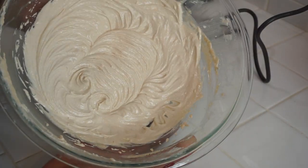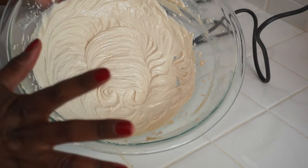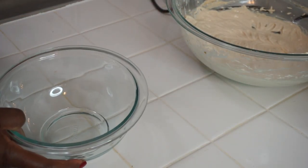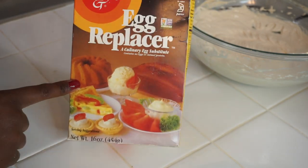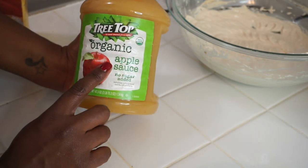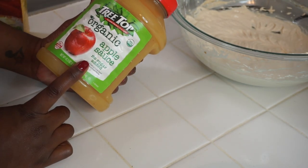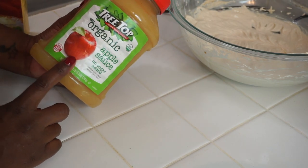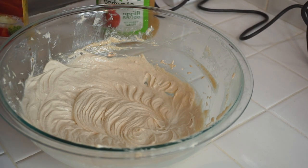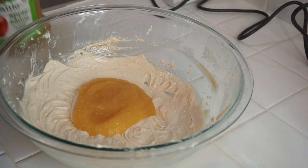Our wet ingredients — sugar, butter, vegetable oil, and vanilla — are looking good. This is the stage where you'd normally add eggs, but since we're vegan, we're using an egg replacer. It's non-GMO, comes in a box, and makes everything moist and delicious. I also have applesauce, which is another great egg replacer. Today I'm using both because I want the cake to be extra moist and scrumptious.